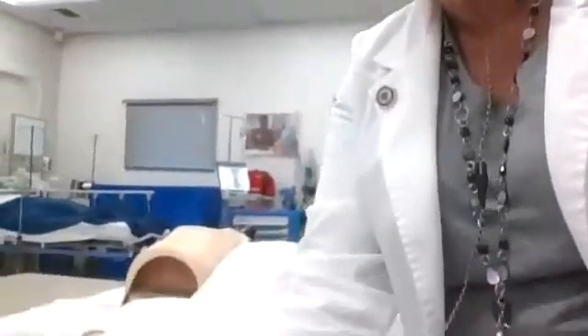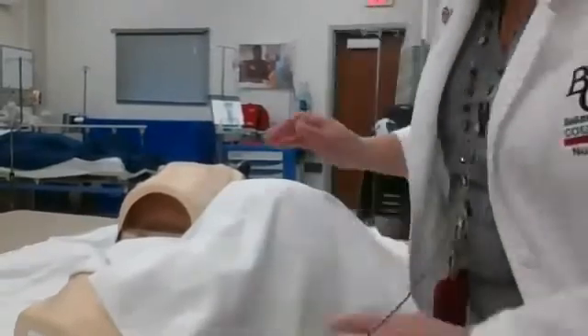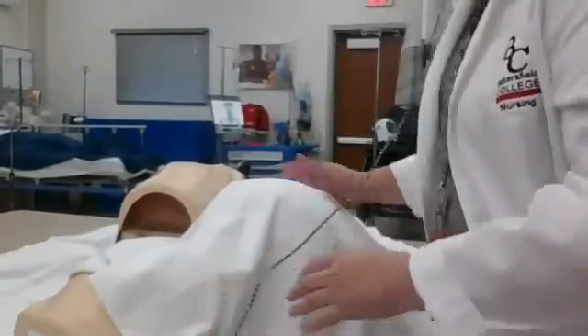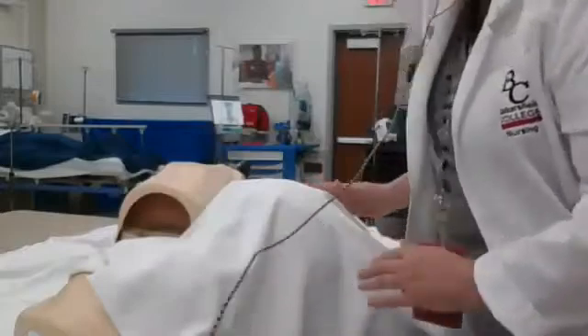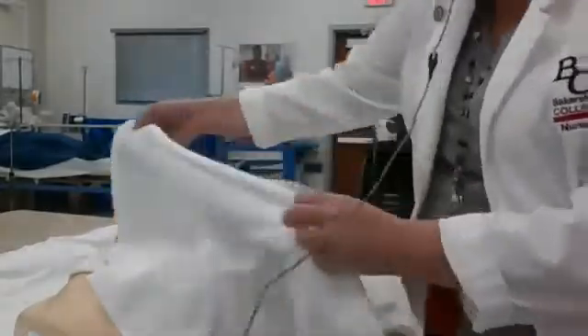Hello students. I'm here in the skills lab and I'm going to show you some of the unique skills that we will be using in the labor and delivery unit. I'm going to move my camera down so you can see we have our patient here. Yes, she is headless but she has the rest of the parts. I'm going to show you how we would put a patient on the fetal monitor.